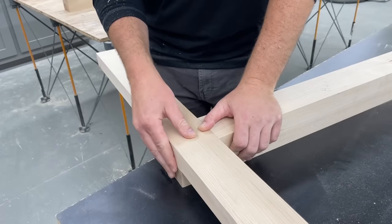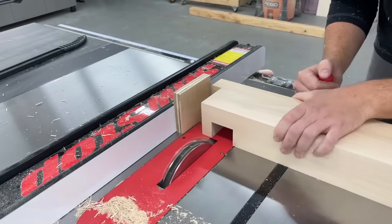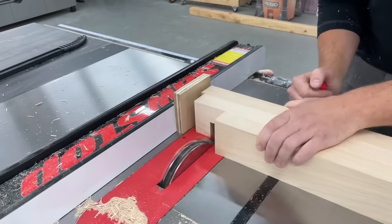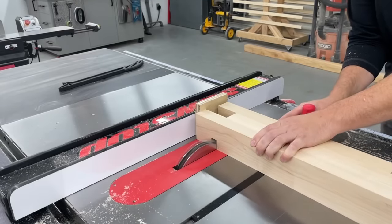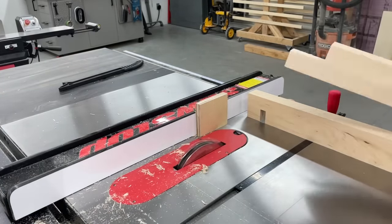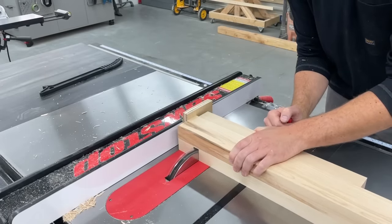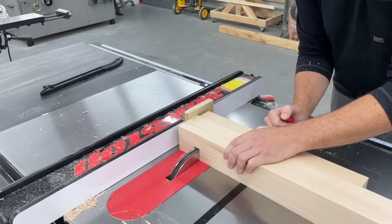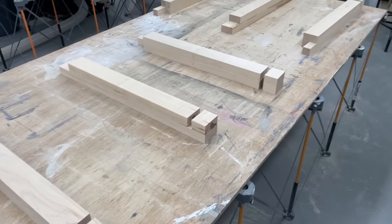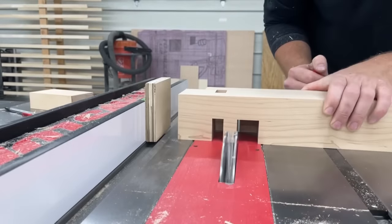Always the safe thing to do rather than cutting off too much right from the start. So after I had the depth and width dialed in with my stop block, I could get the top half-laps cut on all six legs. On the four outside corners, I'm cutting away on both the outside and inside edge — this will all make more sense once we get to assembly.